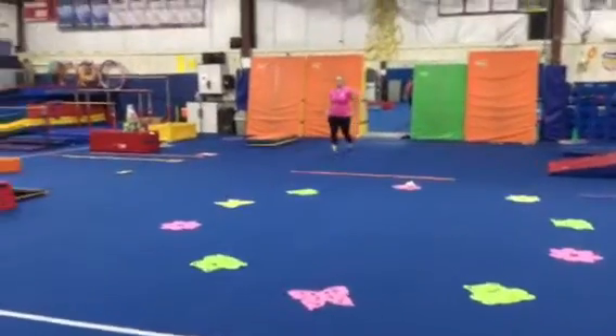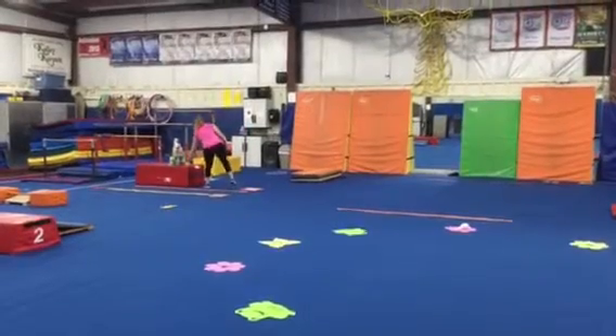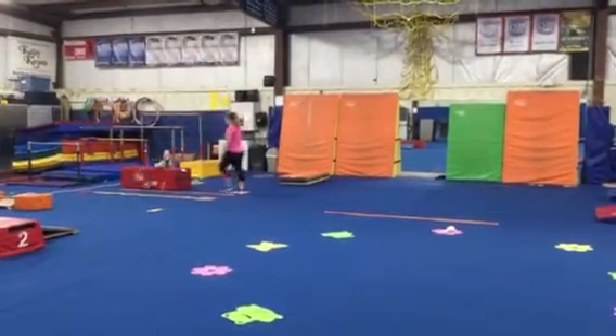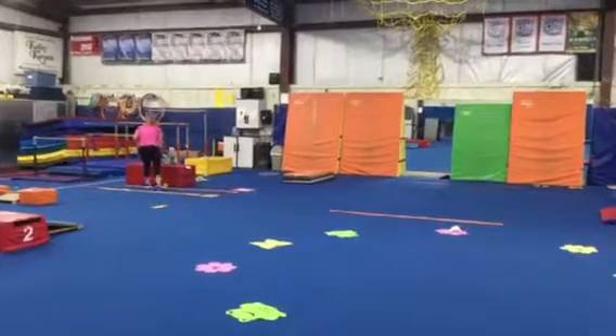This week we're on floor and vault. Station number 1 on floor is hand-eye coordination — they'll stand on the square and throw the yellow ball to try to knock over the stacking cups. Then them and their partner can stack them back up and their partner would go.